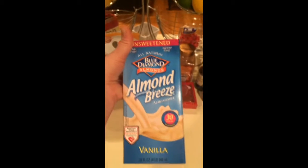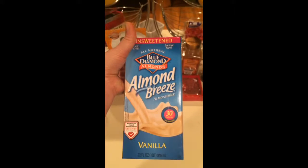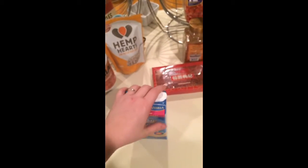This is the unsweetened Almond Breeze — it's almond milk, vanilla flavor, but not sweet vanilla. So it doesn't taste that good just for drinking, but it is great as a liquid in your smoothie because it adds protein and a tasty, creamy flavor.